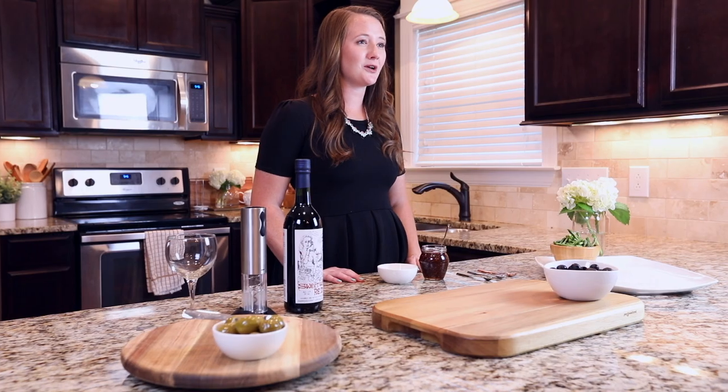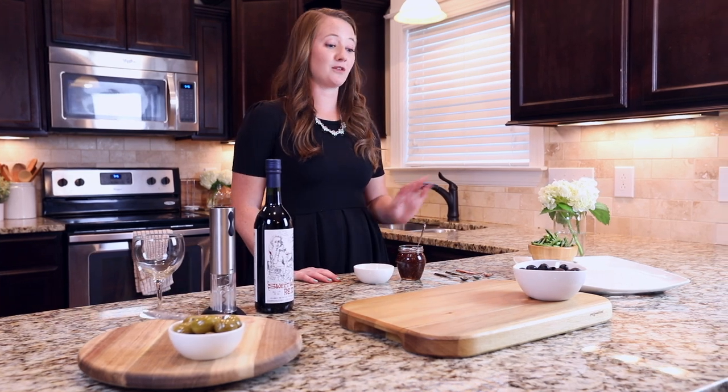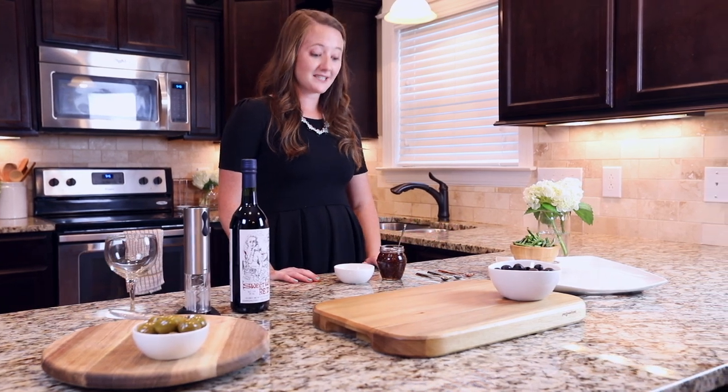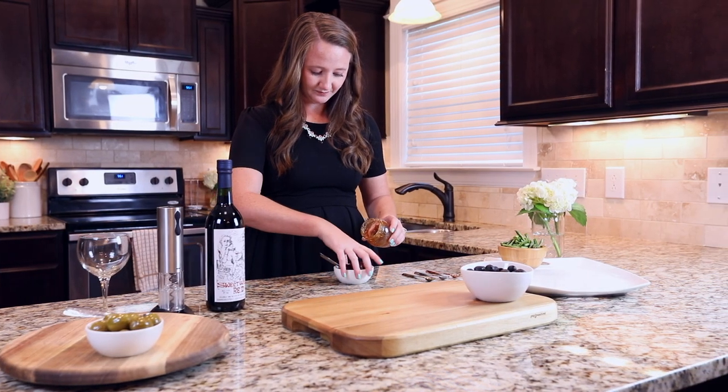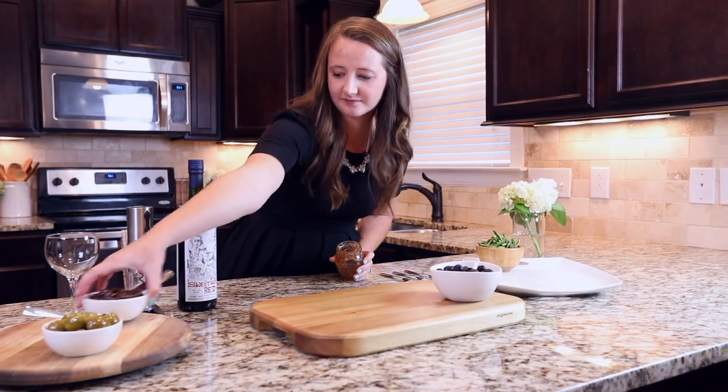Your charcuterie board can have any type of preserve — Dijon mustard, pesto. You can also use the bowls for mozzarella balls, but today I've got some fig preserve.